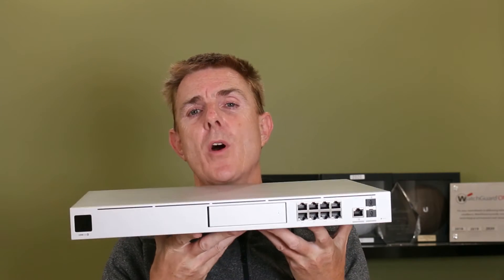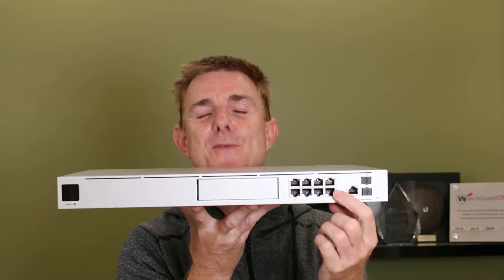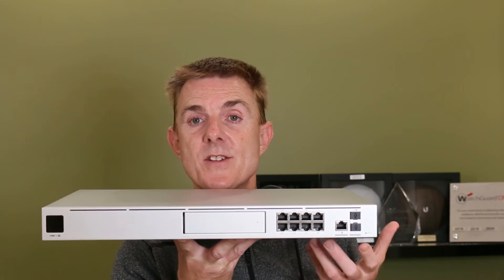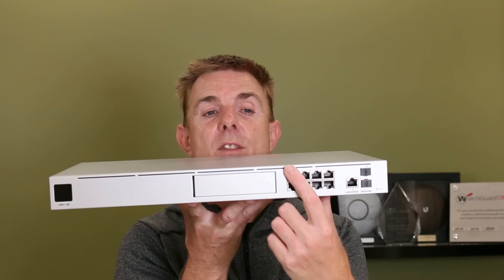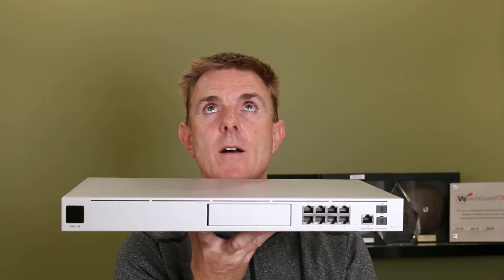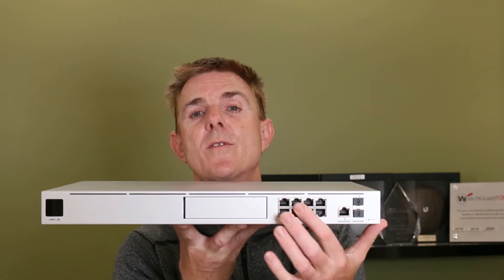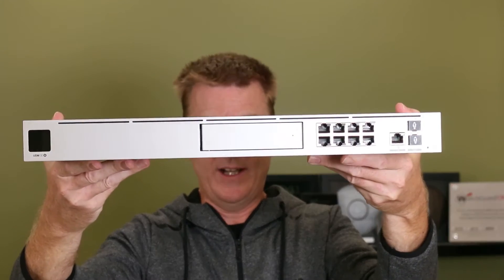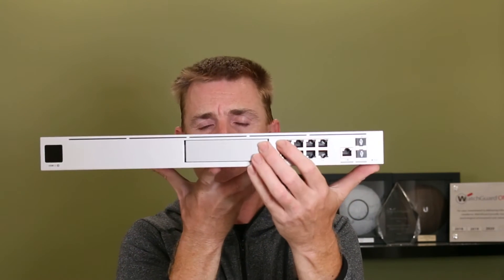Then over here we have a small 8-port switch, which is probably the most exciting thing for everybody. People always asked why the UDM Pro didn't do PoE. The last 6 ports are PoE+ AF, supporting about 15 watts per port, and the first two ports — port 1 and 2 — are AT, supporting 30 watts per port. Essentially we've got 150 watts of power across all of these ports. Then we move to the hard drive bay — let me just open that up and take the tray out.